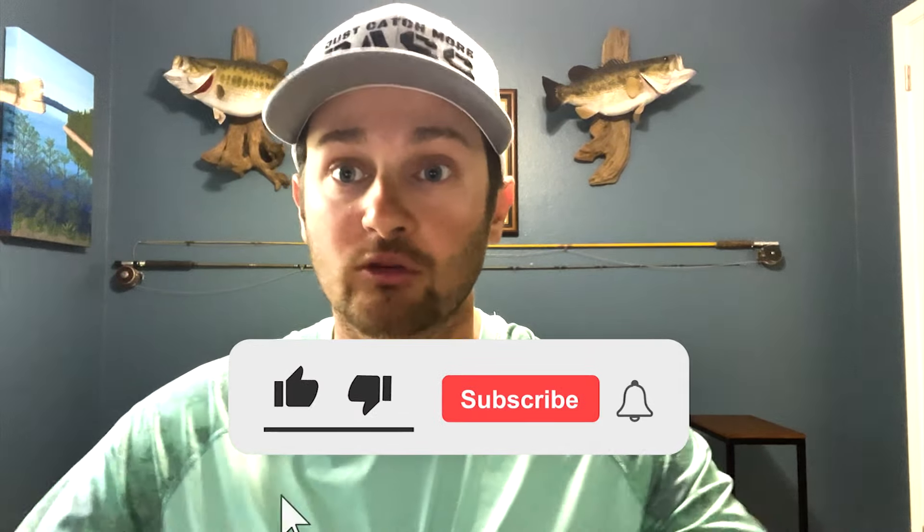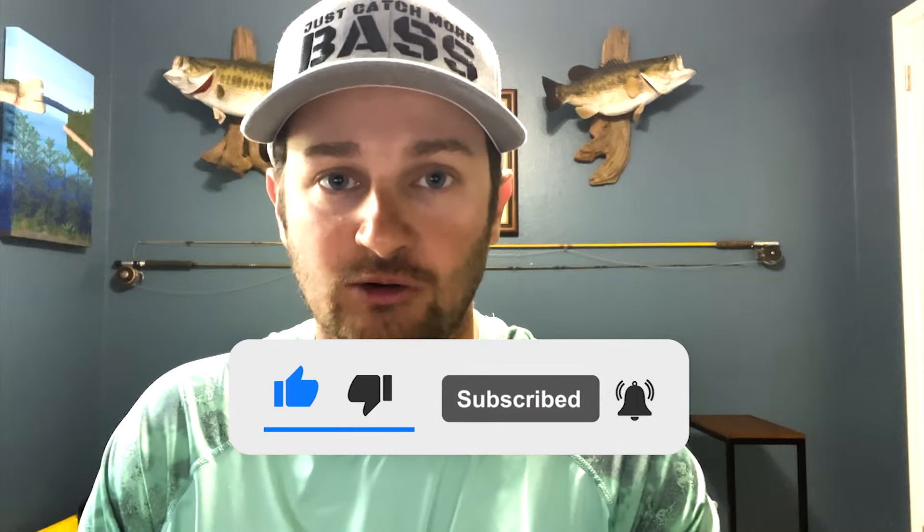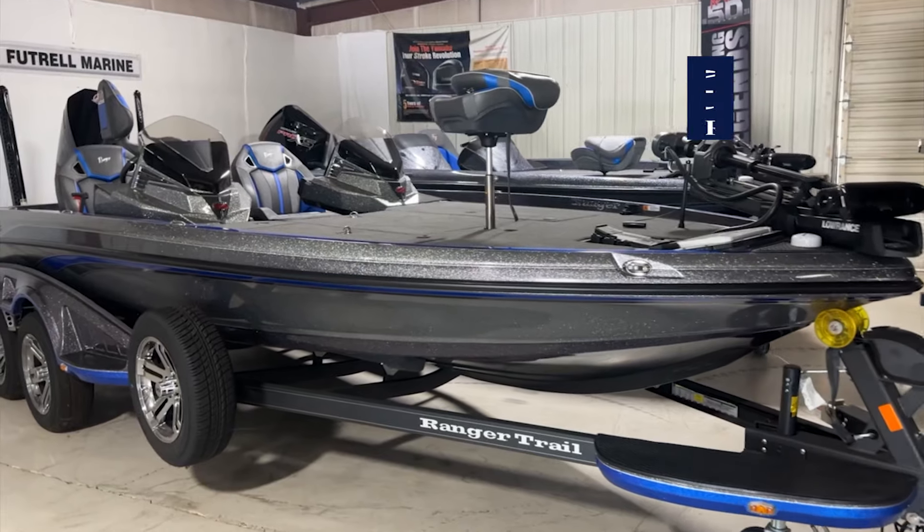I'm going to go over the boat of the week presented by Future Marine, but first I just want to say thank you everybody for watching the channel - if you have not, please subscribe. Three-fourths of y'all that watch my videos are not subscribed - I can see that in my metrics. Subscribing helps my channel grow with the algorithm, and also companies that want to work with me see that number. I really appreciate every one of you guys - I met a lot of y'all at the Classic recently.